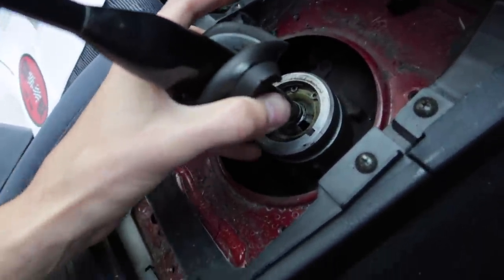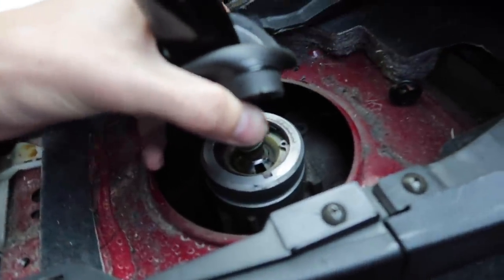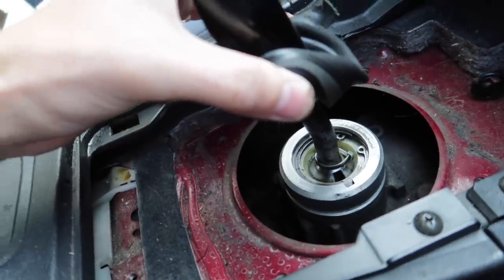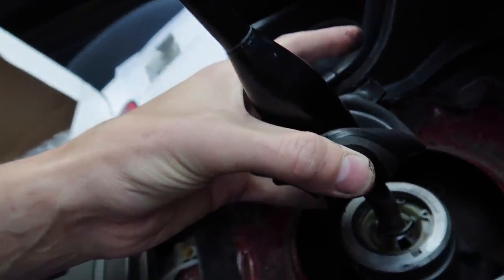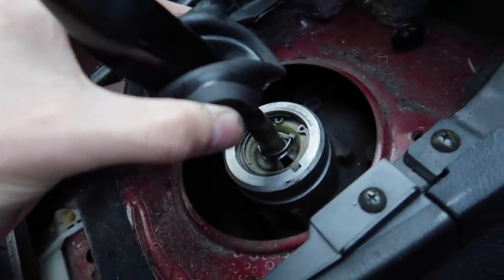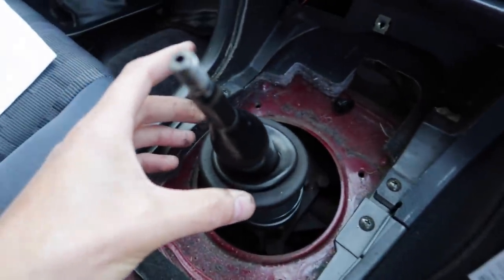Here's my old shifter with another zip tie in there. Geez, this previous owner loved his zip ties, eh? Good on him. Alright, we're going to disassemble and pull the shifter out, and then we'll pick it up from there, because things are going to get a bit complicated for me to hold a camera at the same time. But you get the gist of it, lads.